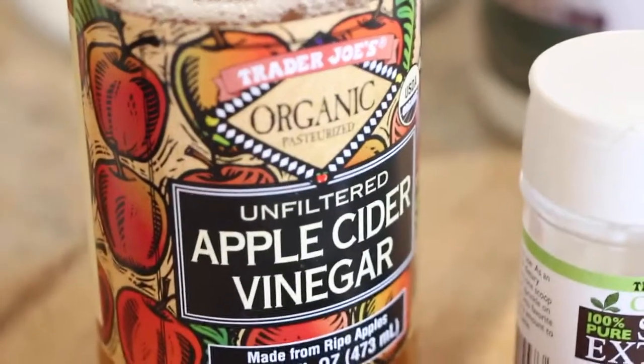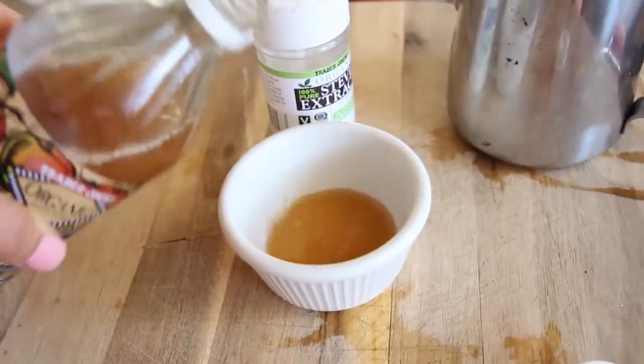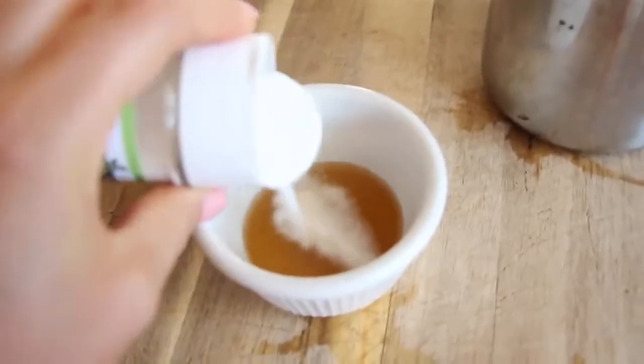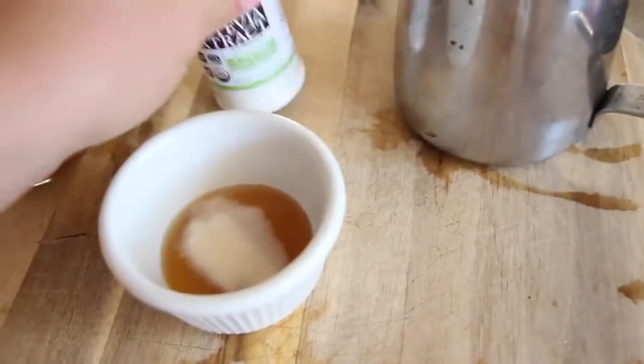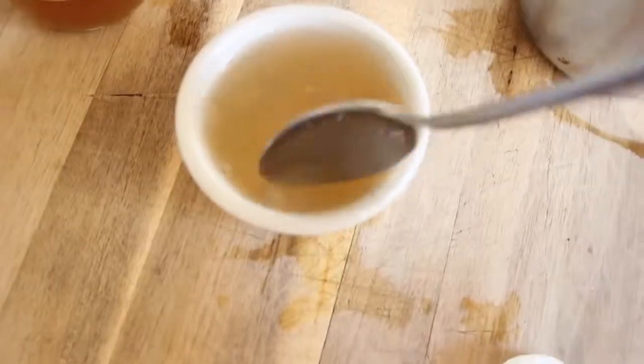I'm going to show you guys my metabolism drink that I do every morning. I do a shot of this, but for most of you, you might want to do like a cup of this. I put about a tablespoon of apple cider vinegar into a little thing with some stevia and water. I would do probably like a cup of water for those of you who are not used to drinking apple cider vinegar.